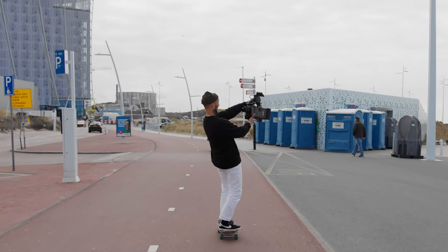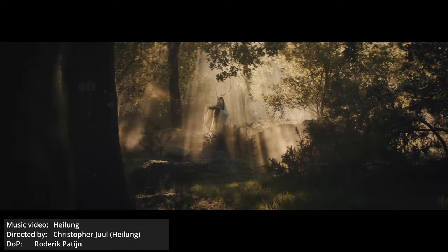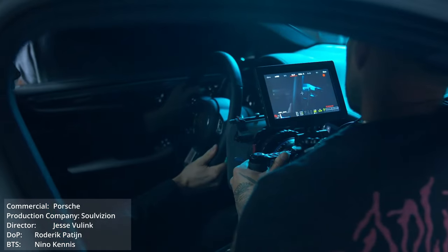Before we start I quickly want to give a huge shout out to my friend and fellow cinematographer Roderick Patein for hanging out with me and Frank the entire day and letting me use his Amira. His incredible work ranges from commercial shoots for Porsche, short films, documentaries and music videos for artists like Don Diablo, Lost Frequencies, and more. So definitely go check his Instagram page out and give him a follow.